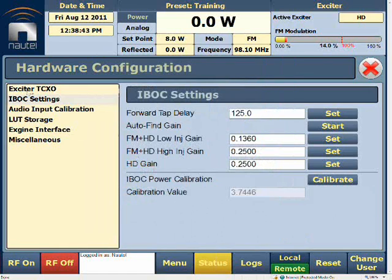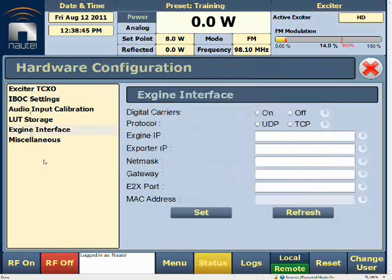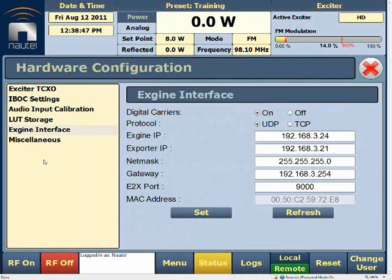We'll go once again into Hardware Configuration, and this time into our XGen Interface. This is where we configure the XGen to make sure all information will reach it. Our digital carriers and protocols will be selected, customized by the client, as well as the XGen exporter, NetMask, and Gateway. Our E2X port is set to 9000 by default, but this is configurable depending on what your network administrator specifies. Once that's all set, hit Set, and it should be configured and able to ping or respond to the XGen.